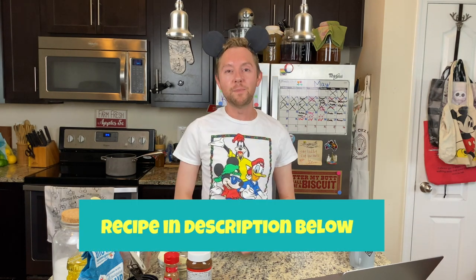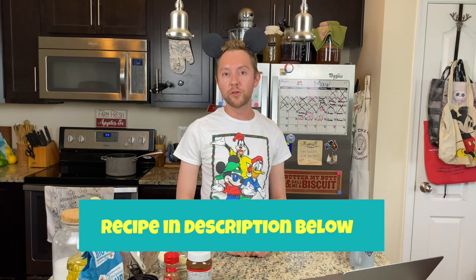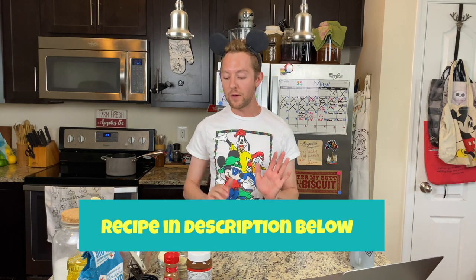We're making Disney churros! I love me some Disney churros, and the recipe is literally so easy. I took Spanish all through middle school and high school and we always made churros when we had a class party. I just love churros so much, so we're gonna make some Disney churros today.